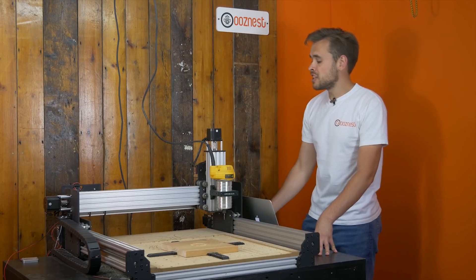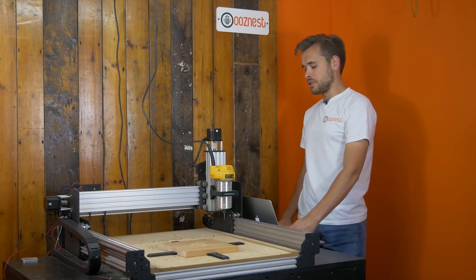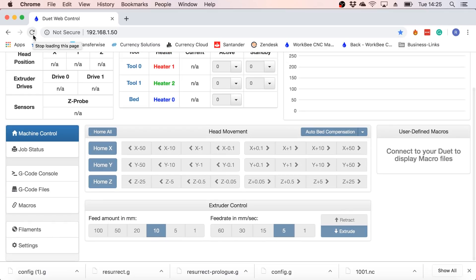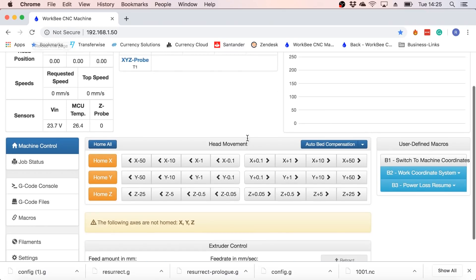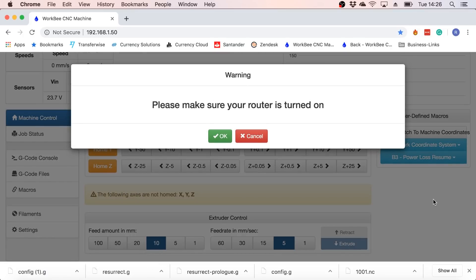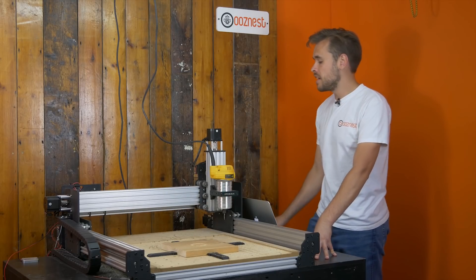What I'm going to do now is turn the machine power back on and get connected in the web control. I'm just going to refresh that. So now back connected. I'll go to under the macros, Power Loss Resume, Resume Job. It will bring up a warning to make sure your router is switched on. So I'm going to turn that on now and press OK, and it should carry on from where it left off.